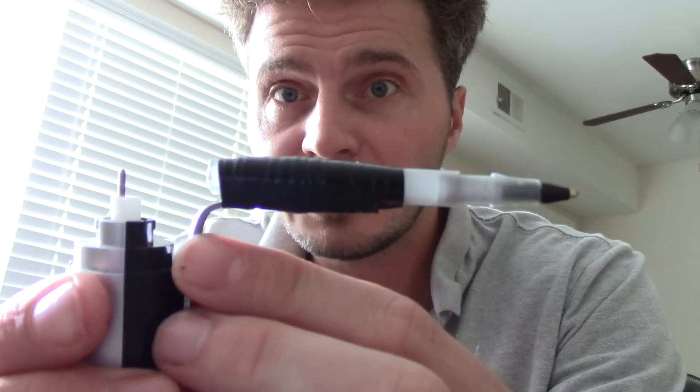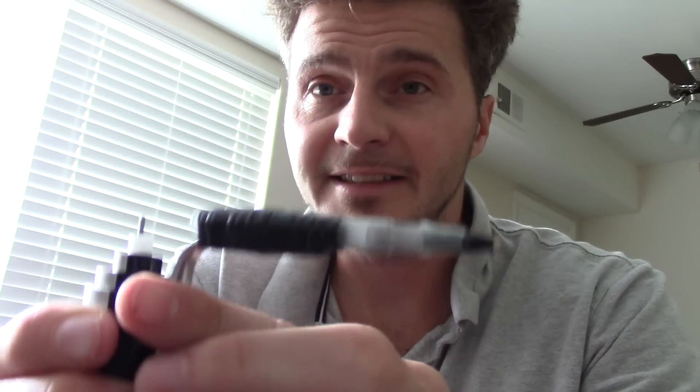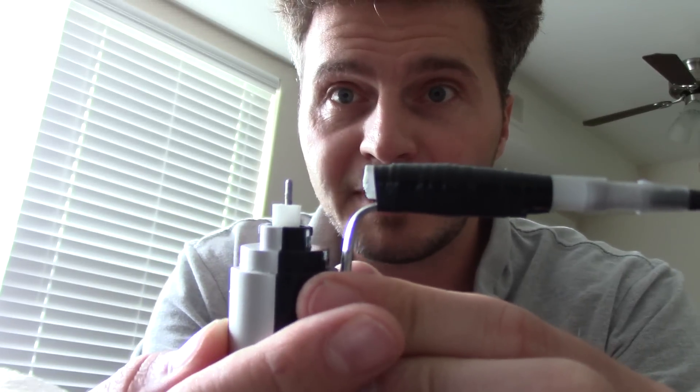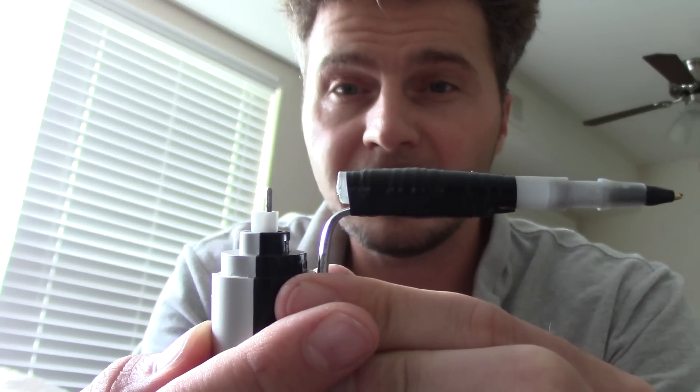Now we've got this secured. The motor is going to sit right here, and this is what we'll use to tattoo. The motor is the most important thing when hooking this up — you need to align it so that the needle runs through this barrel and out the end, hooking up to this piece right here. Everything needs to be straight and fit together right, or this is not going to work. When turned on, this is what's spinning — that's what moves our needle back and forth.